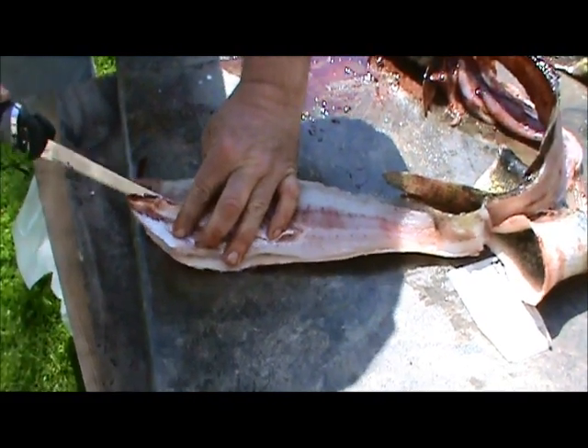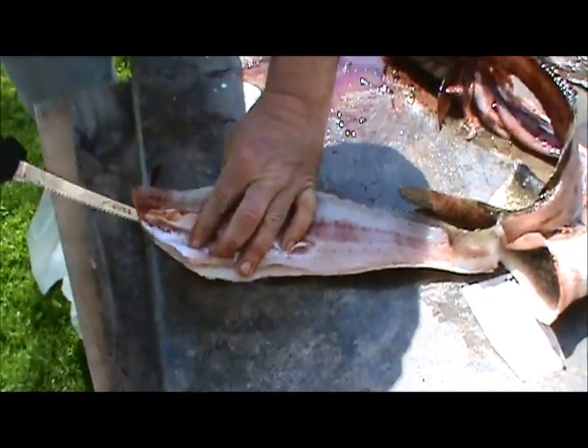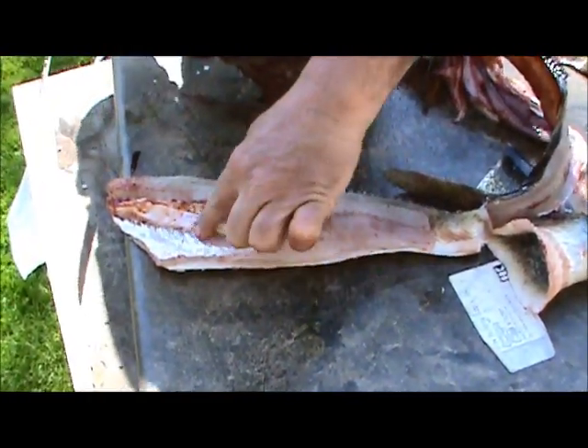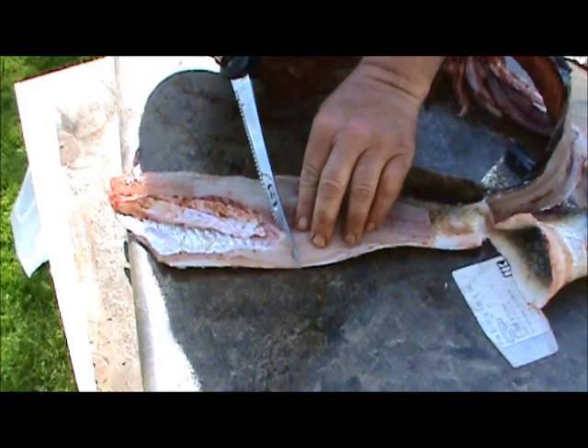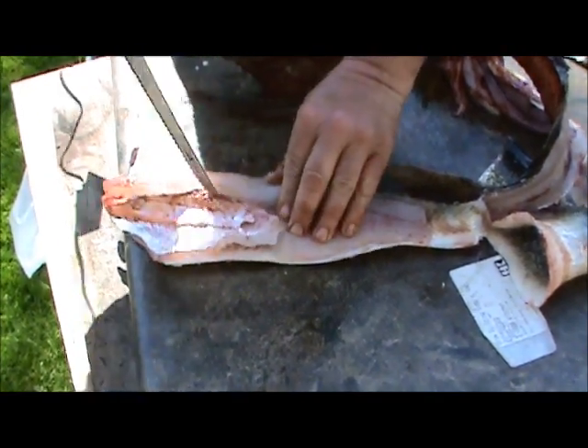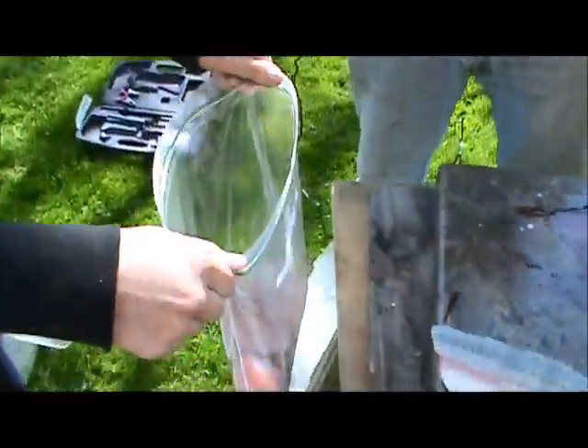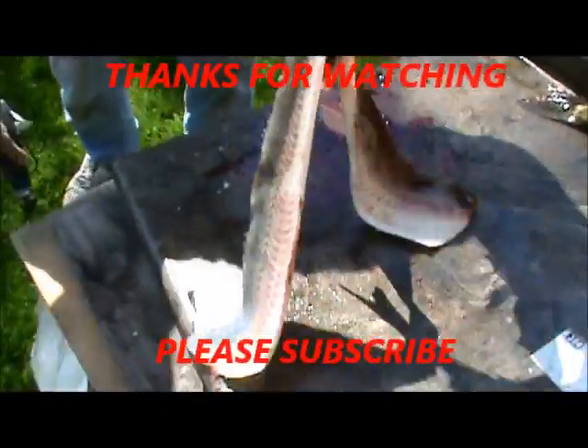What's that? Let's take the rib bones out. Is it a bone? Mm-hmm. This is all rib bones here. Yeah, there's a nice fillet — there's one done, sweet.